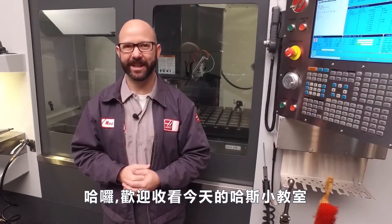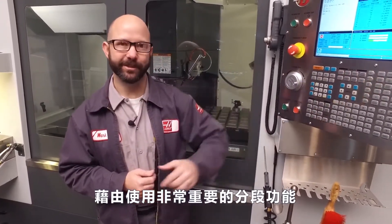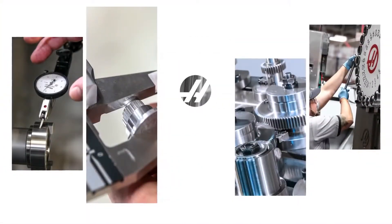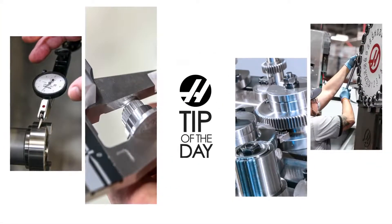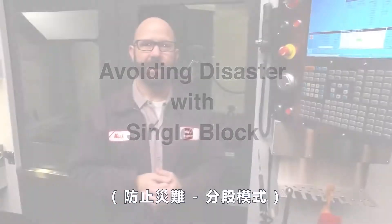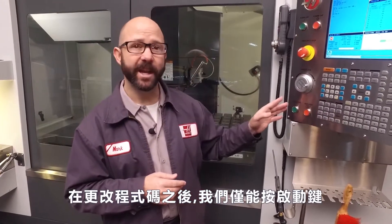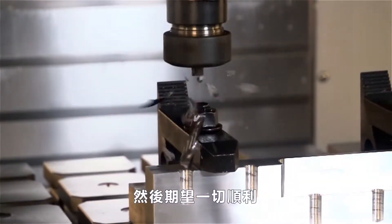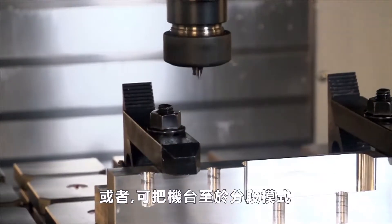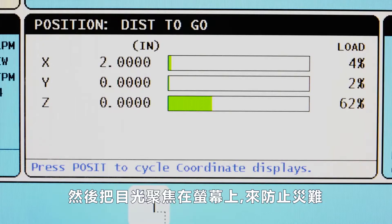Hello and welcome to the Haas Tip of the Day. My name is Mark and I just avoided breaking my tool by using our hugely important single block function. After making a change to a program, we could just hit the cycle start button and hope for the best, or we could put the machine into single block mode and keep an eye on our position screen to avoid problems.